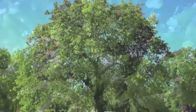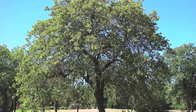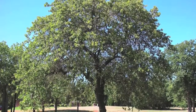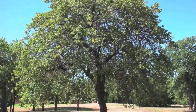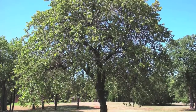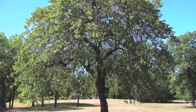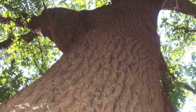Post oak trees grow well in full sunlight and can adjust and adapt to different soil conditions. They also do well in zones 6 through 9 and are often found growing in parks. Quercus stellata is also known as post oak.